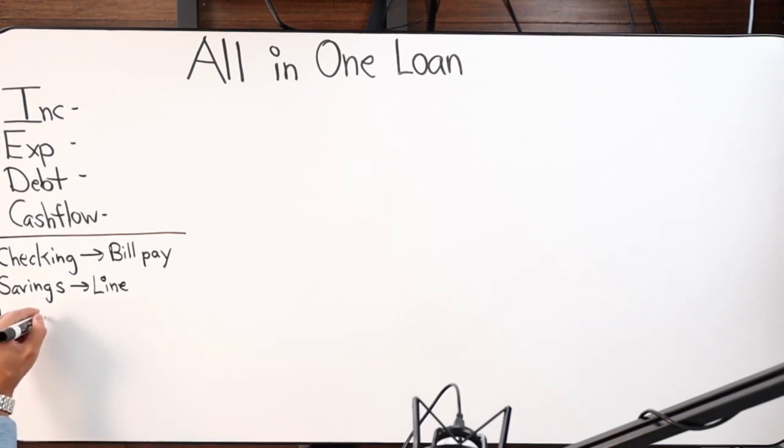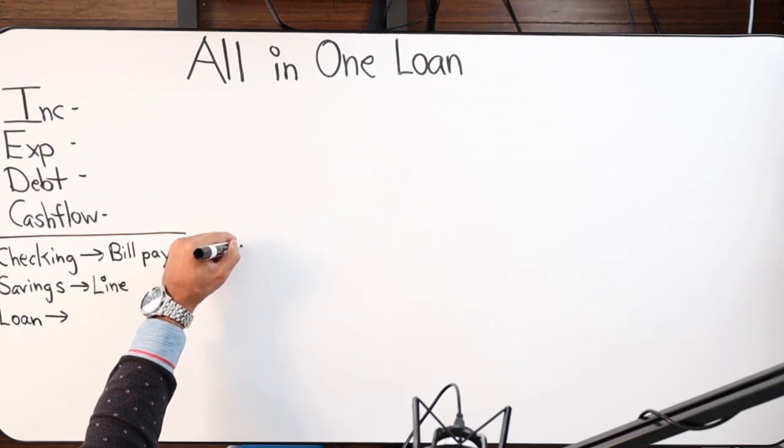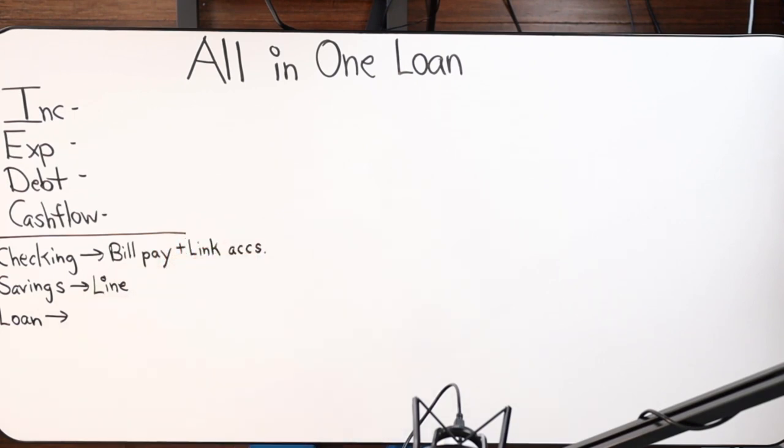You'll have five thousand dollars available in your All-In-One, or one hundred and five thousand depending on what your line of credit is for. You also have the functionality of linking all your checking and savings accounts externally, so you can pay your bills from the All-In-One website to Wells Fargo, Chase, or whatever — without having to transfer money from one bank account to the next. I even have my mortgages coming out of my All-In-One for a few rental properties. It's all on autopilot.